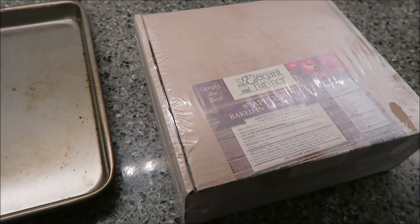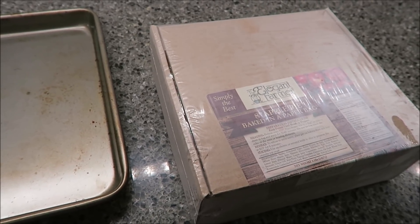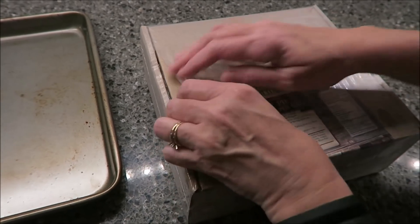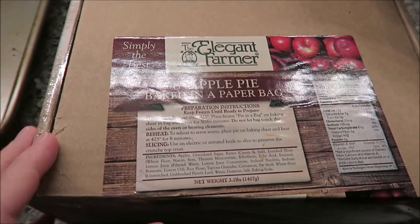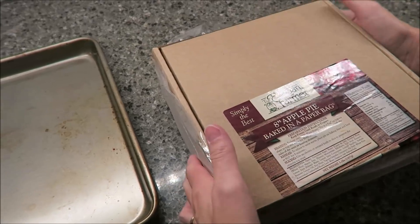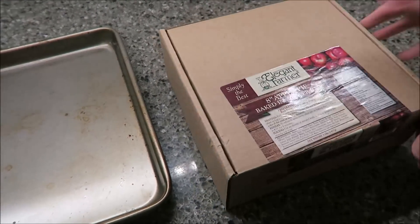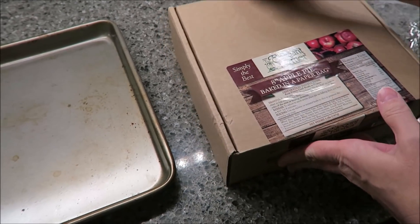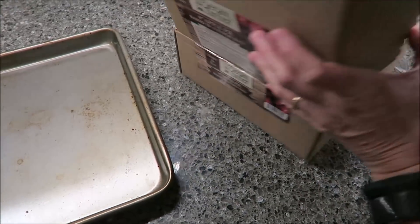Today, Kevin and I are going to be trying the Elegant Farmer. This is an 8-inch apple pie baked in a paper bag. I had never heard of this before, and then Michael in Wisconsin told me on Facebook that he was going to send this one, so he had it delivered to us. It was in a cooler because it has to be frozen, and you keep it in the freezer until you're ready to bake it.